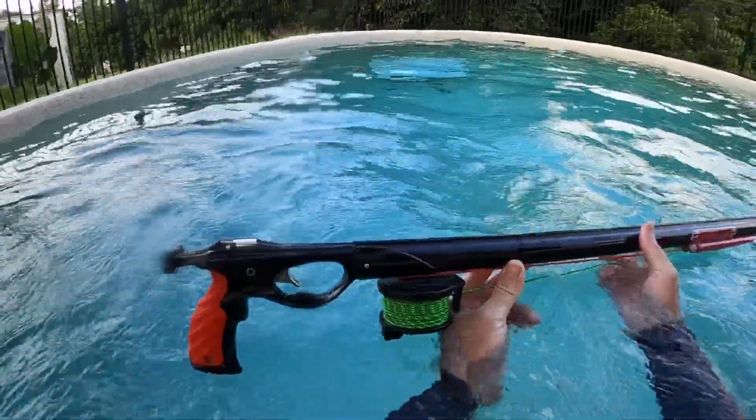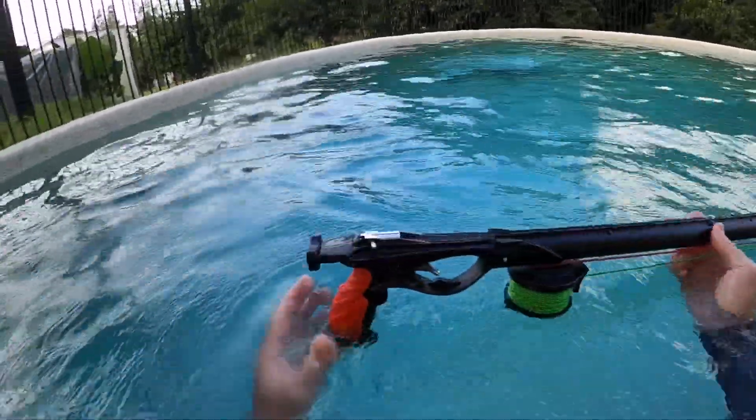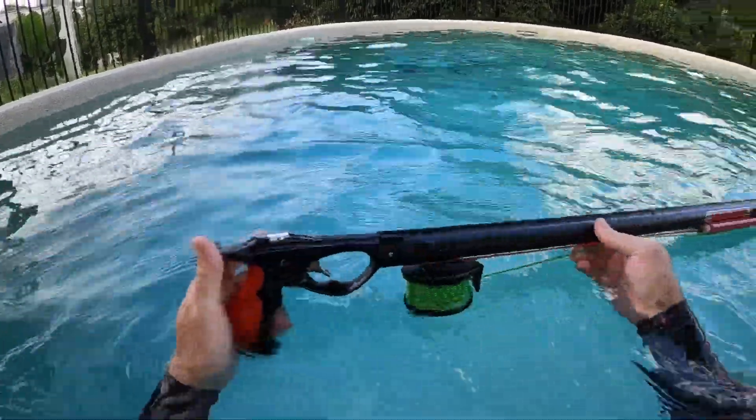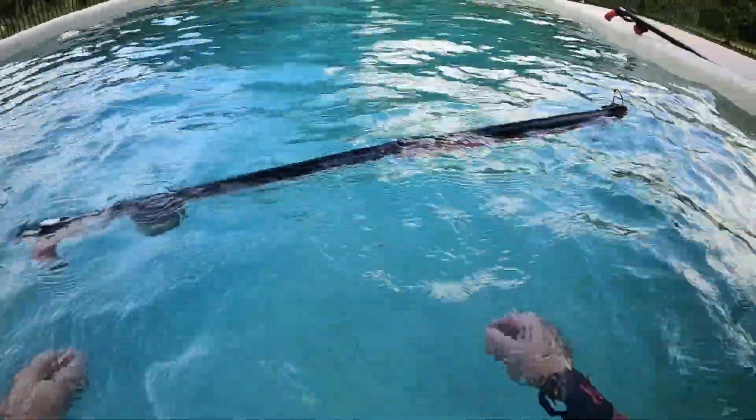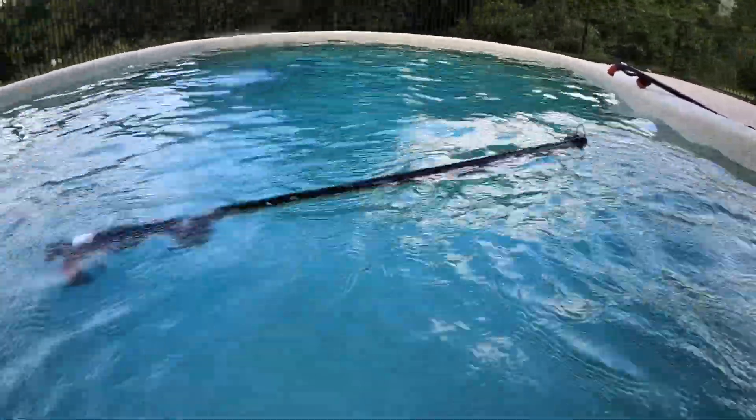Available very soon guys. Obviously the basic reel — we'll go through that in another episode. Reverse max, side line release, beautiful aluminium gun that floats horizontal on the surface with a shaft. You can't ask for much more. Cheers.